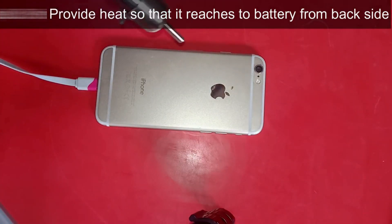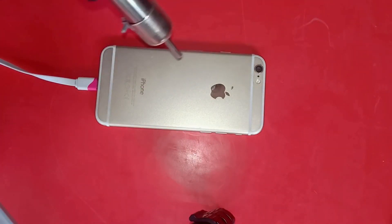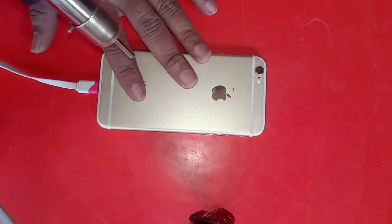You can heat the device by using a blower, hair dryer, hot gun, or even sun heat will work sometime. But be careful, don't provide too much heat.